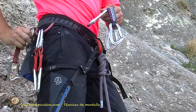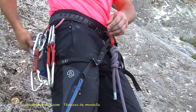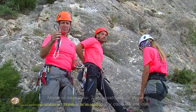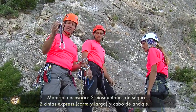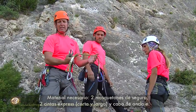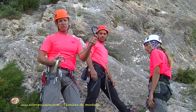Let's take a look. The material we need for this procedure is: one locking carabiner, two spare quickdraws — one short and one long. If instead of a long one you carry an anchor sling, that also works, with a locking carabiner at its end.